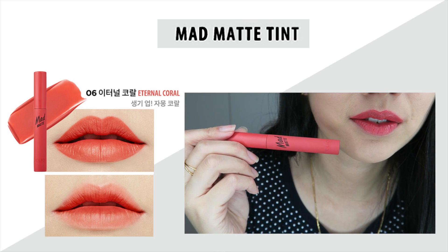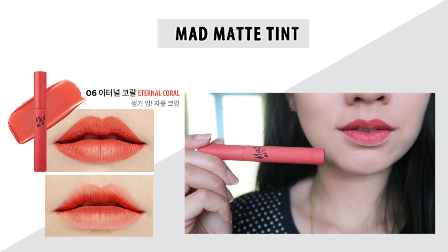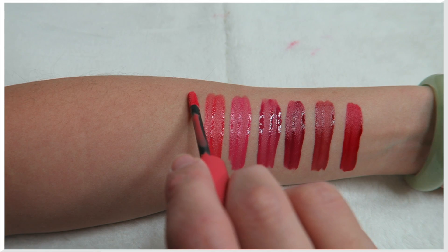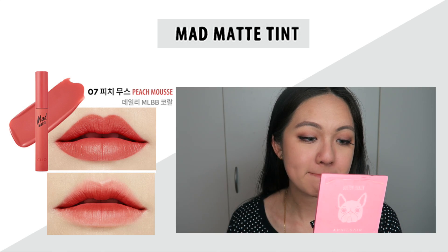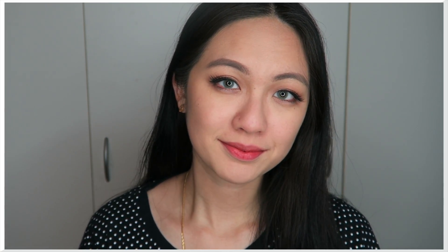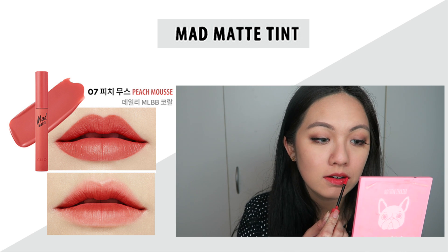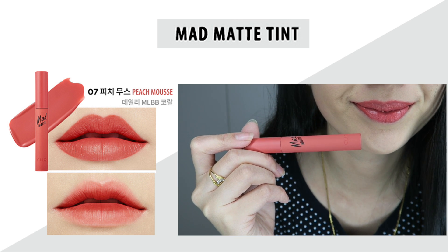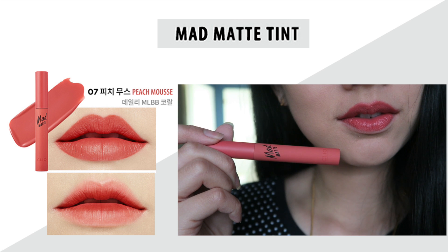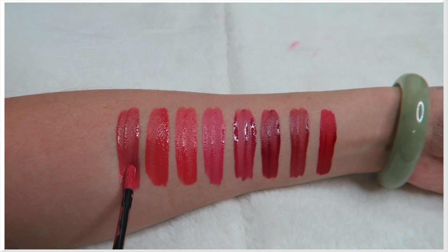Number six looks really nice on my lips — it's very wearable, doesn't look too bright. You know how sometimes orange colors can look a bit bright and unnatural, but this doesn't. Number seven is very similar to number six but leans towards a lighter coral pink shade. It's a little different from the model, but still a very nice color. If I were to add a nude lip liner it might look even nicer, but it already looks great on its own.